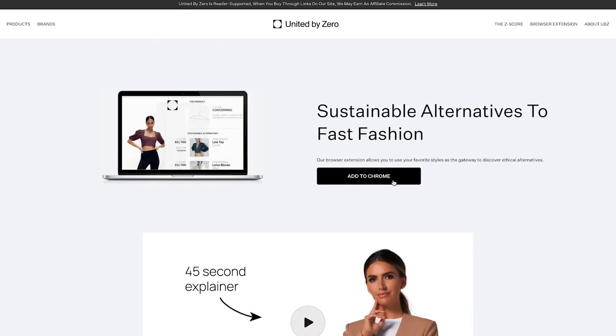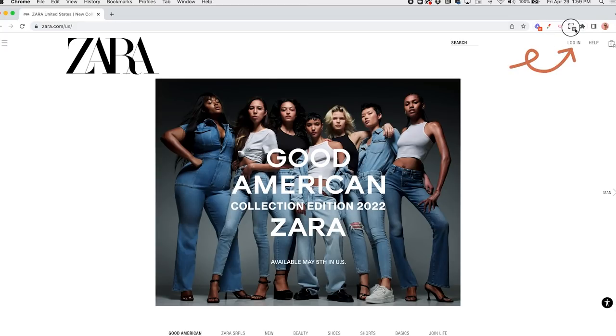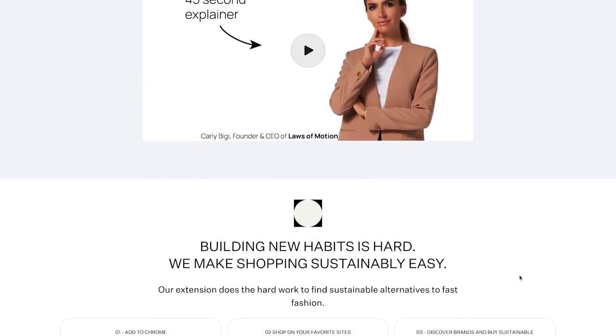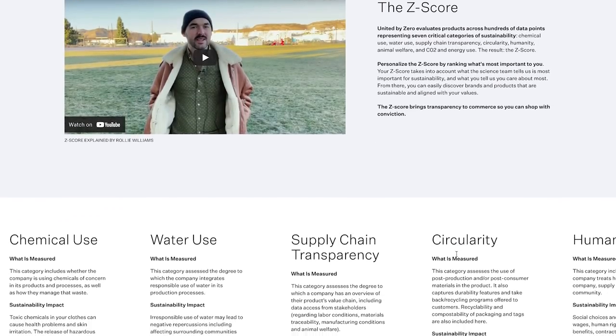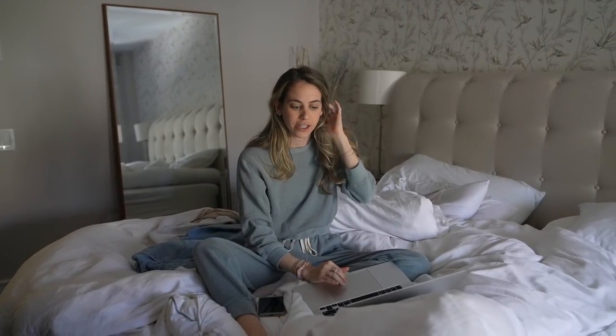United by Zero is a Chrome extension. It's free — all you have to do is add it to your bookmark bar. United by Zero has a team of scientists they've pulled together to create this customized scoring system. It evaluates products across a whole bunch of different data points, all under the umbrella of sustainability — things like chemical use, water use, and supply chain transparency. The result is they come up with a Z-score for the product — basically how sustainable it is. The higher the score, the better it is to shop for that item from that retailer. The point is to target fast fashion companies.